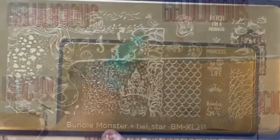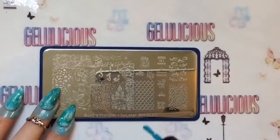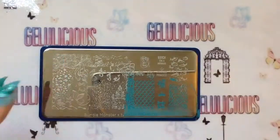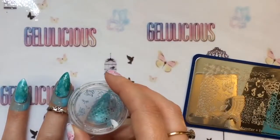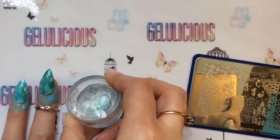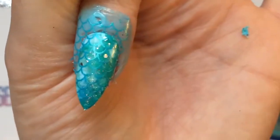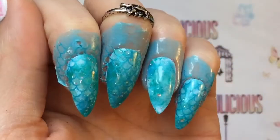You always need to remove the tacky layer before stamping if you're using gel polish. I'm using my Bundle Monster twice star plate for the mermaid scales. Very unlike me, I'm going for a subtle stamp — normally I'd go black and make it really obvious, but I wanted this to be really subtle, and I love it actually, I think it's gorgeous.